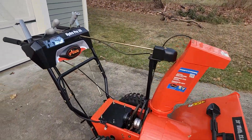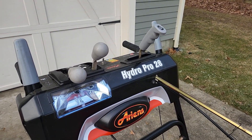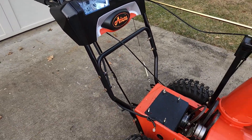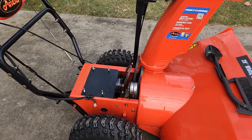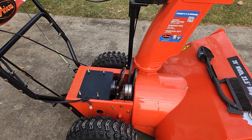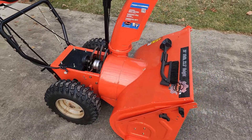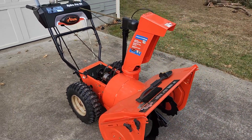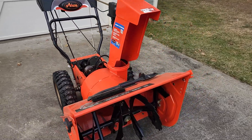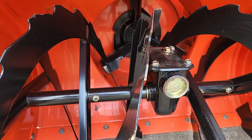Hey guys, Dan here. Today I've got something really interesting - it's a little side project I took on as a favor. It's an Ariens Pro 28 hydro machine and you can see it's got no engine on it. I'm not sure exactly what happened with the engine but the connecting rod snapped and poked a hole in the crankcase and basically ruined the entire engine. It's a nice machine - it's got a hydro drive so it's infinitely variable forward and reverse, the bucket's nice and tall, it's wide.